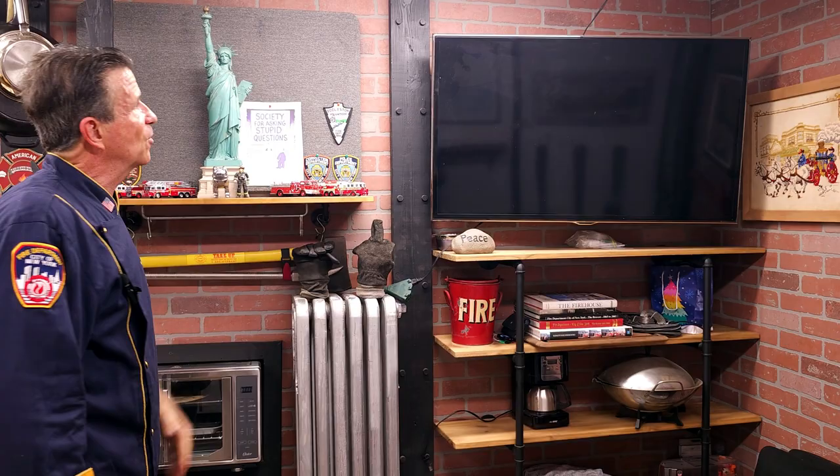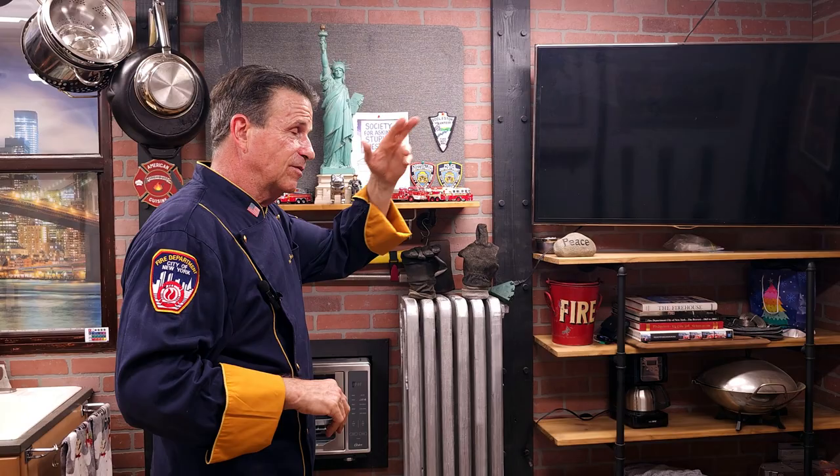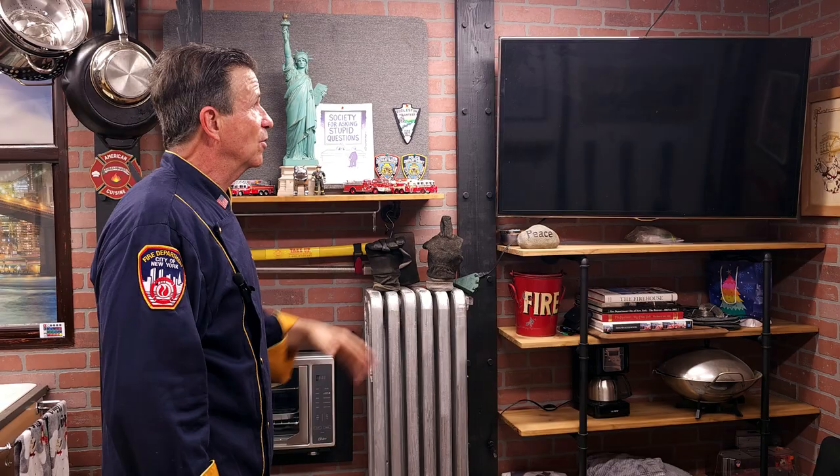There's a TV set here. One reason is yes, you could watch TV. But the other reason is that if guests can't make it to the show, hopefully we can do a Zoom and pull the TV out, rotate it over here by the cooking station. They'll Zoom in — let's say a Boston firefighter making clam chowder — he can walk me through the steps and we'll make it here. If we have to get guests by Zoom, that's how we'll get them.